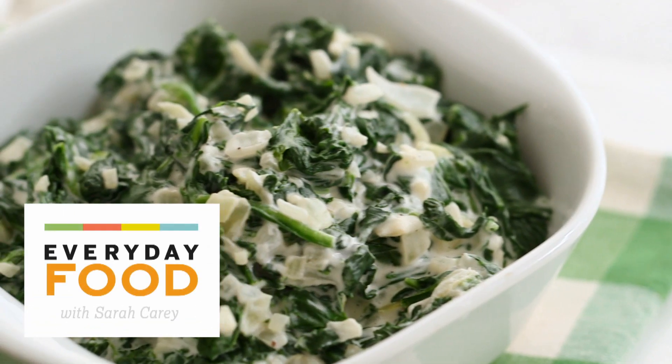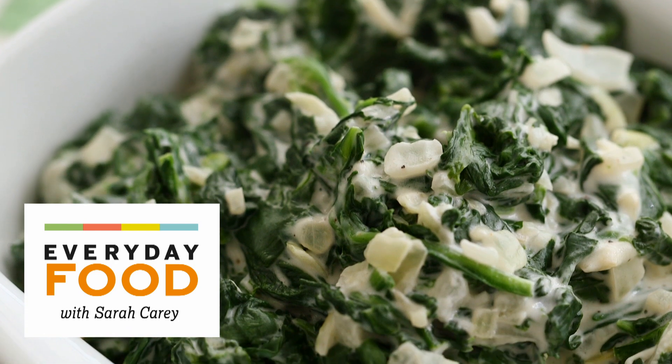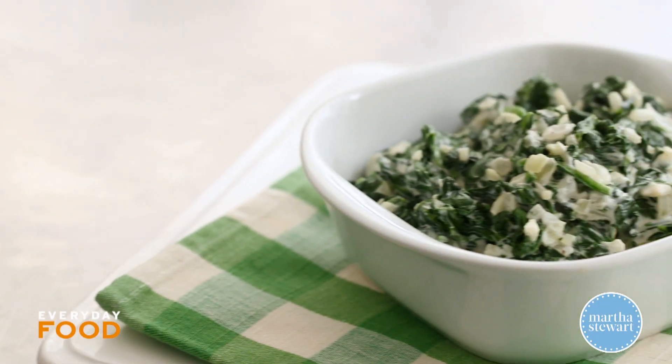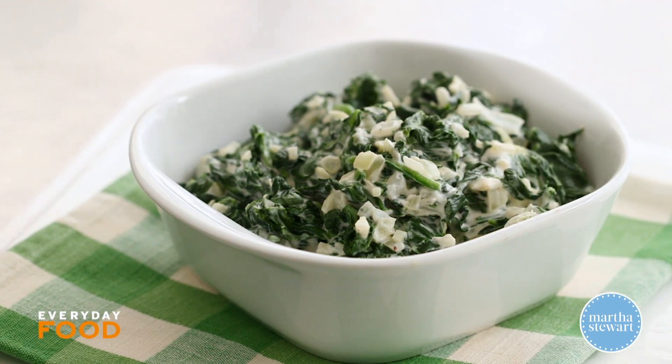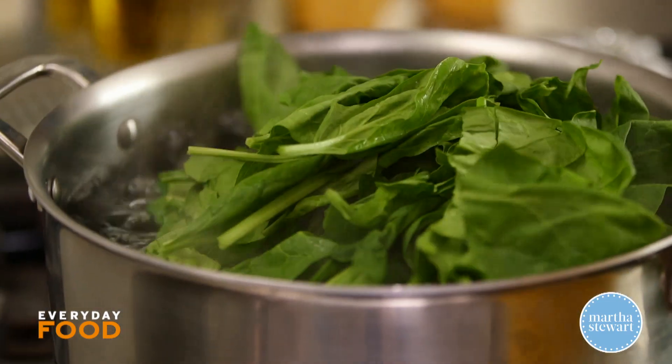Today I'm making a humongous bowl of spinach — actually, you'll see when I start cooking this how much it shrinks down. I'm making easy cream spinach, and this is 2½ pounds of trimmed and washed spinach.